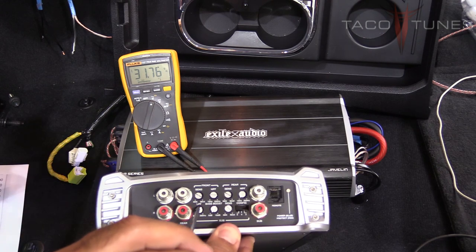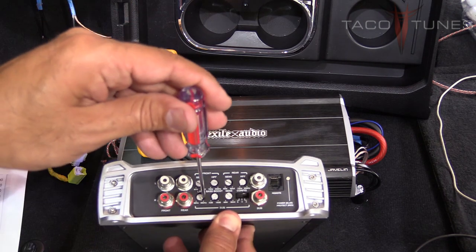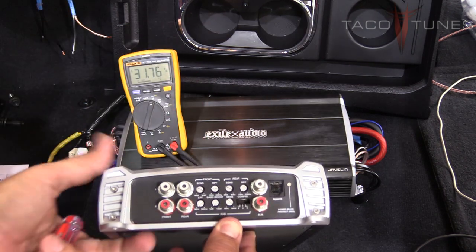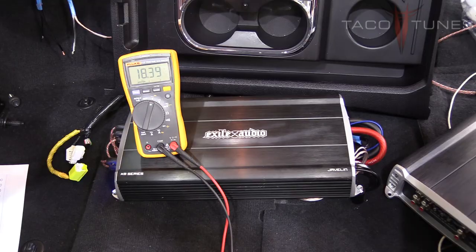Here is the low pass filter—originally it was turned all the way up. Now turning it down until we get to the target voltage of 18.3 volts. We've gotten as close as we can—looking for 18.3 volts, and that's it.